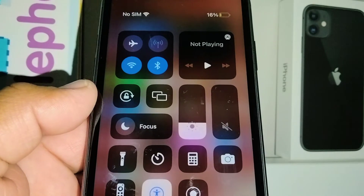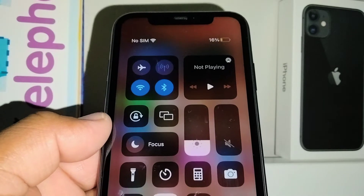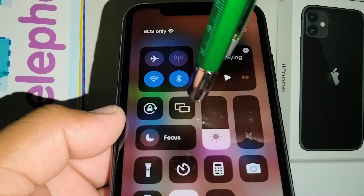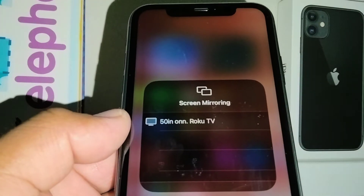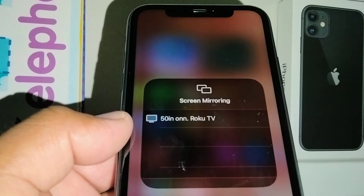Okay iPhone 11, let's go and quickly cast the screen of your iPhone on your smart TV or standard TV. Let's go and open the Control Center — this is the icon to cast or share your screen on your TV. Open it and start searching.